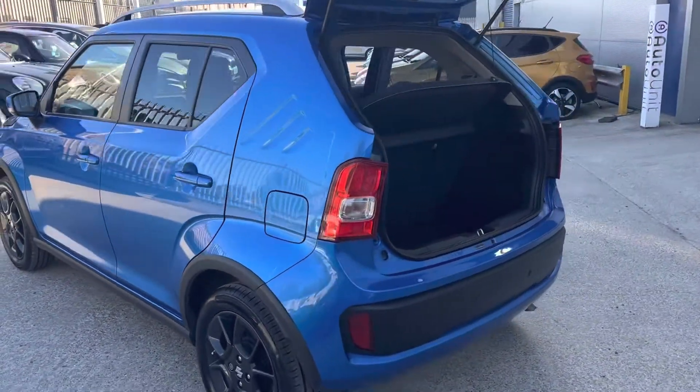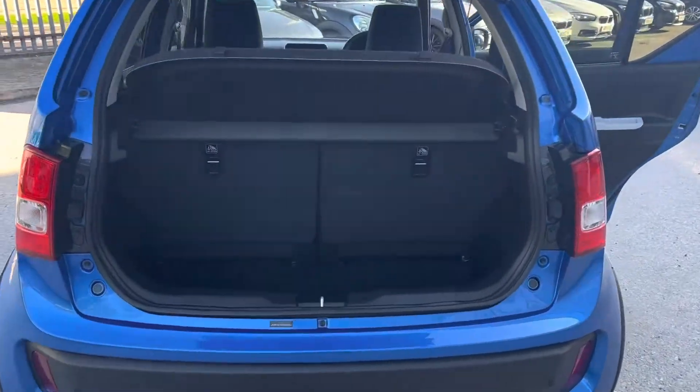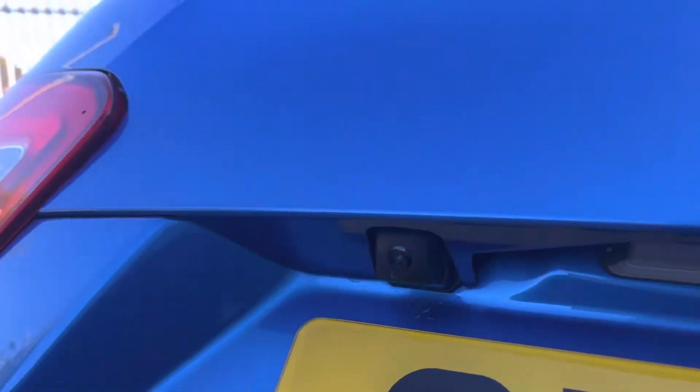Coming round to the rear, you'll see it's got rear parking sensors. We've got a good sized boot — credit where it's due for a small car, the boot is a nice size. We've shut the tailgate and there's a reversing camera tucked away there.